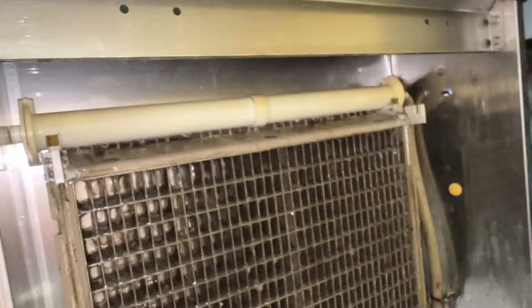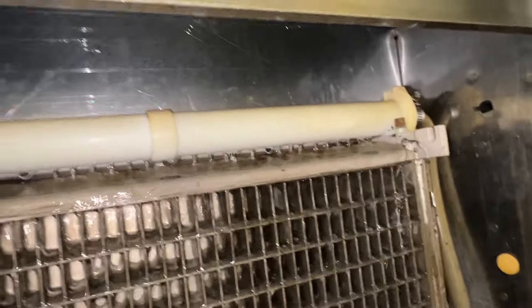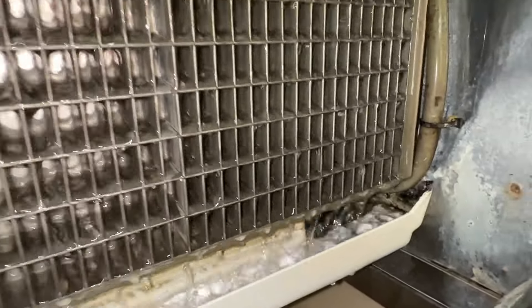We have the big spray bar part. Let's see if we can get anything out of that. We've got no ice in here, so perfect time to clean this thing. I'm going to check out that pump and stuff.